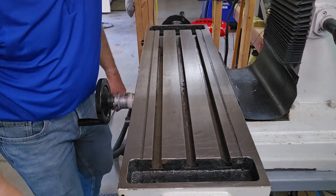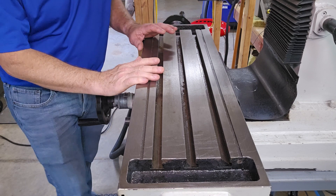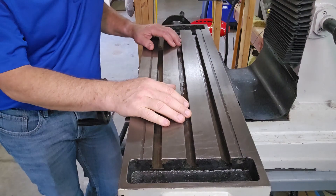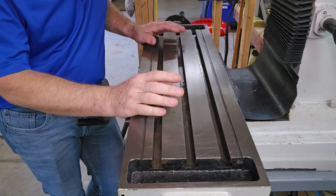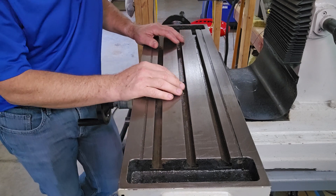Okay, the table is just about ready for the vise. Now I'm going to do the same thing with the vise, just with the stone. I'll stone the bottom of it and prepare the vise for the table.